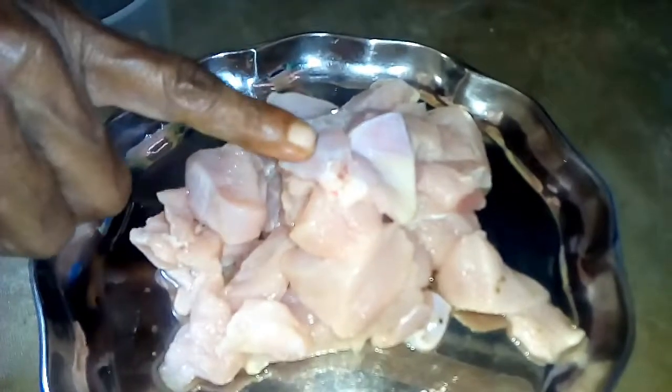1.2cc chicken with lots of chicken, 1.2cc chicken, 2.2cc chicken, 1.2cc star, 1.5cc, 1.5cc, 1.6cc, 2.5cc, 1.5cc.